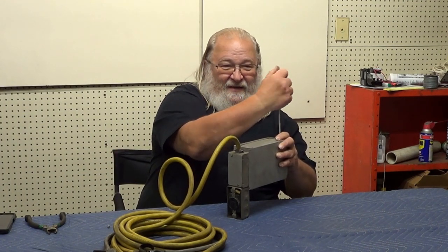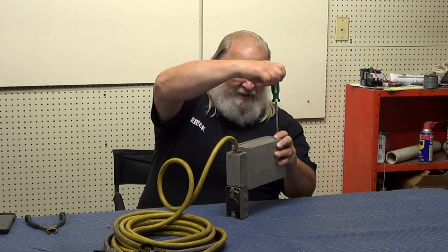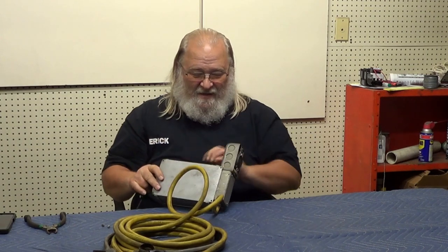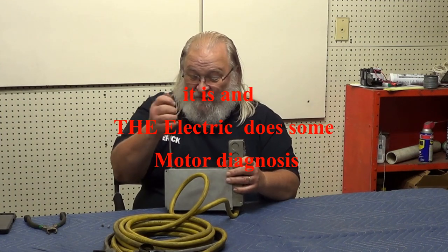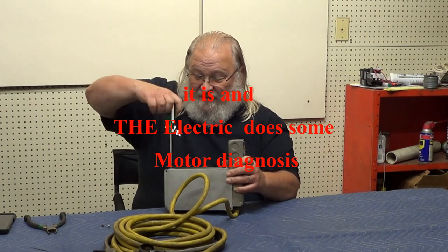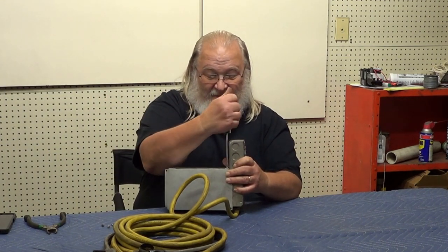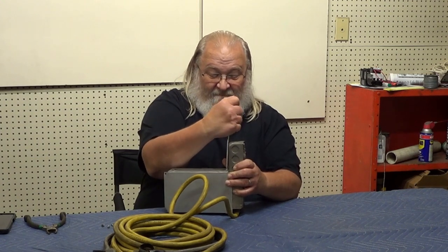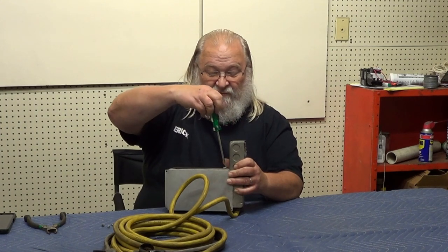The Electrical Guru is allergic to bees, just a little bit — does he have his EpiPen with him? Either way, the important thing is to tune in every time. So hit that subscribe, like, and notify bell. When you hit that notify bell, you will be told every time the Compressor Guru puts a new video up, whether it's the Electrical Guru or the Compressor Guru.